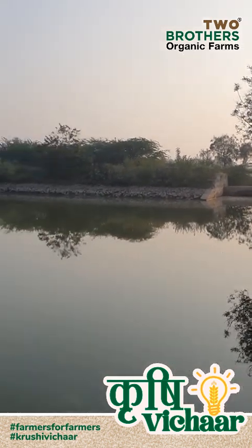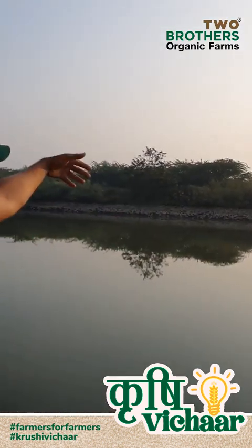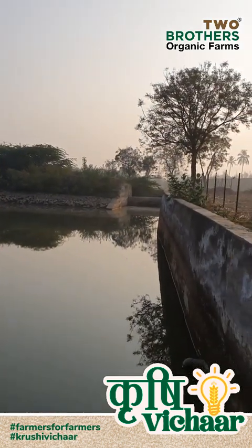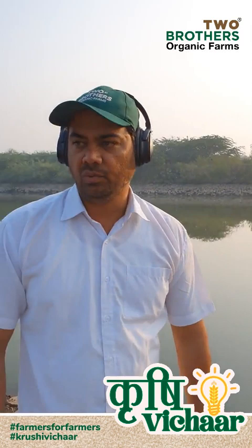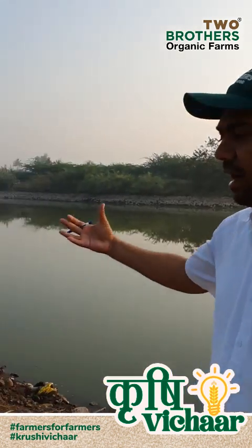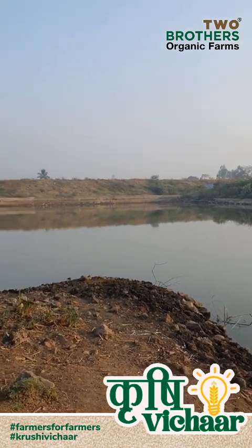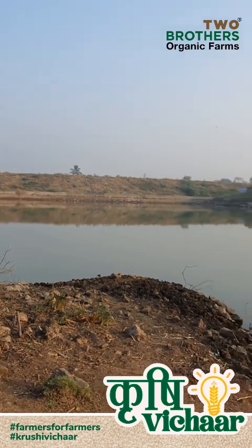We've made a bandh out there — we stopped the water and built banks on both the walls. This has been dug close to around 15 feet into the ground; we hit hard rock below so we stopped digging after that. So this pond at the farm harvests water from rain.